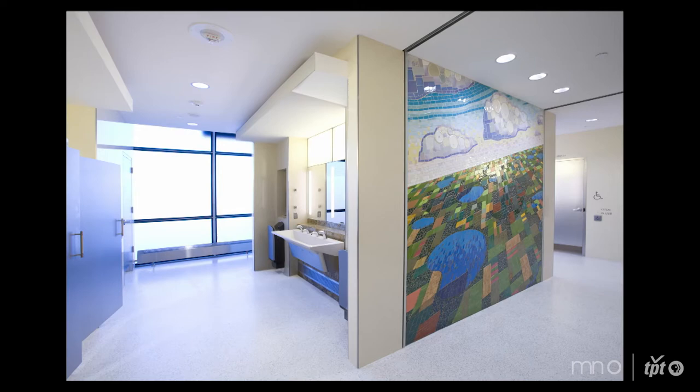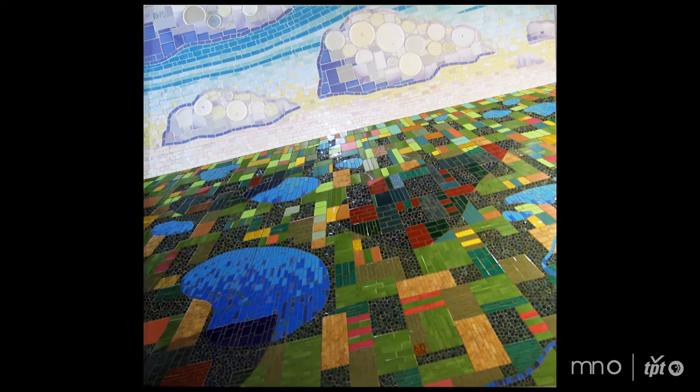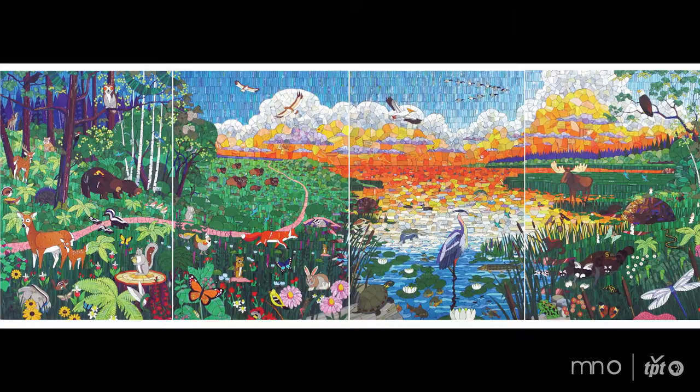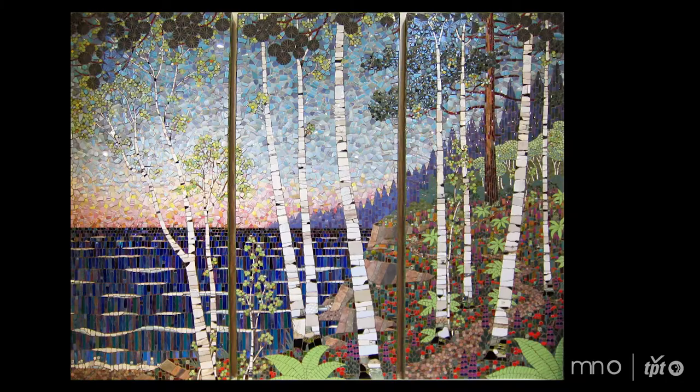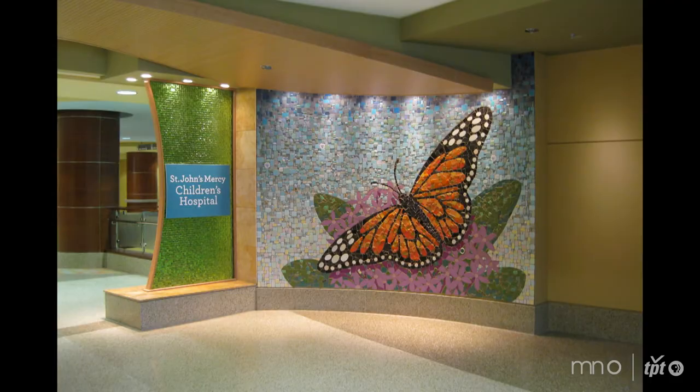You can see some of my mosaic work at the Minneapolis airport. The Mayo Clinic in Rochester has a couple of pieces of mine. Minneapolis Children's Hospital — there are actually four or five different pieces I've created for them in the last few years. Children's Hospital in St. Paul has some work too.